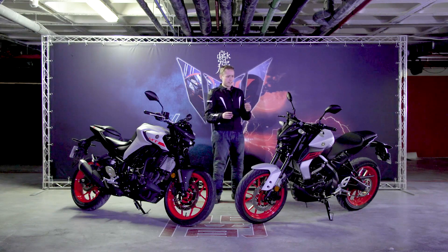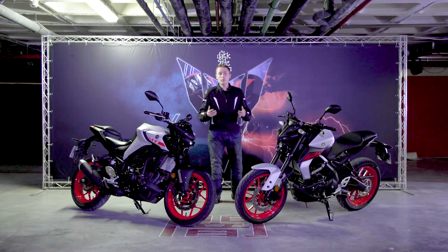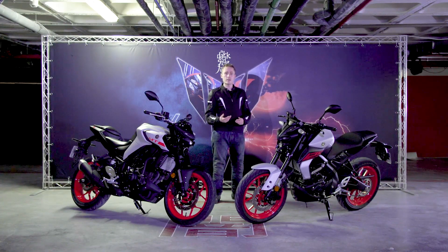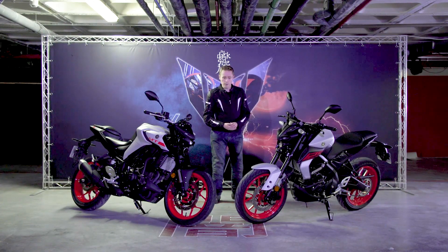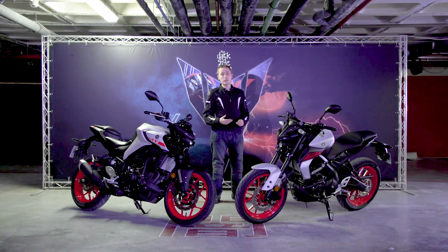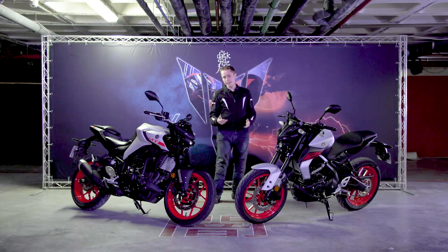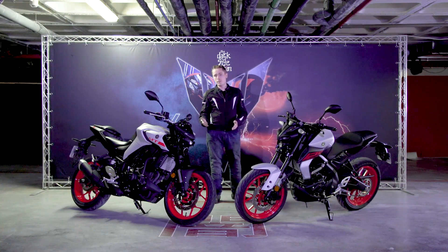This bike is really nice to ride. We've spent a number of hours on it riding through town and tackling twisty roads up in the Spanish mountains. In all environments it impressed me — the clutch is dead light, the brakes are easy to use but not too sharp, with plenty of power. The rear brake is also really good, so you can drag it when moving through slow traffic.